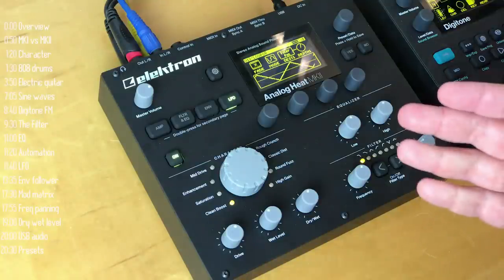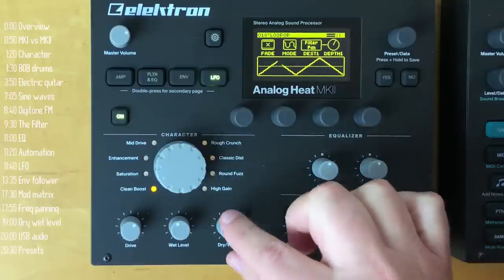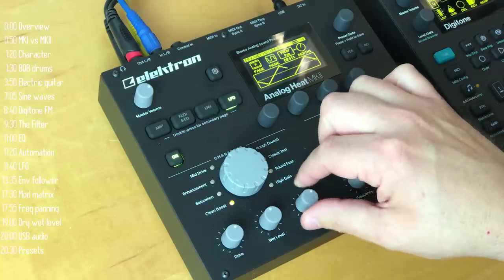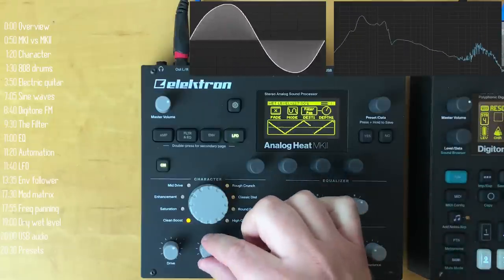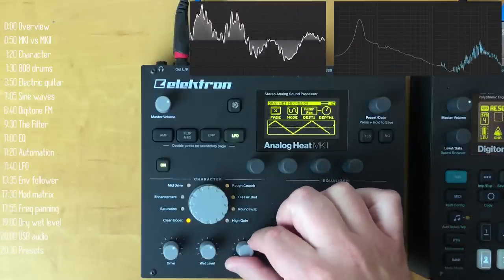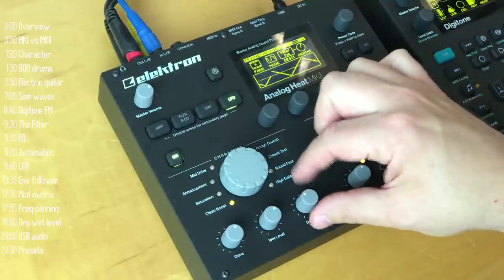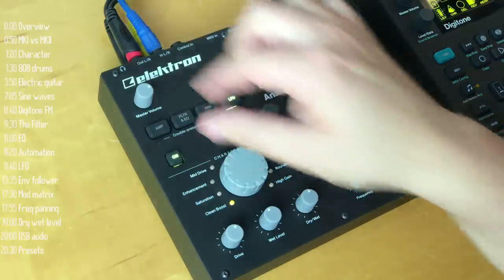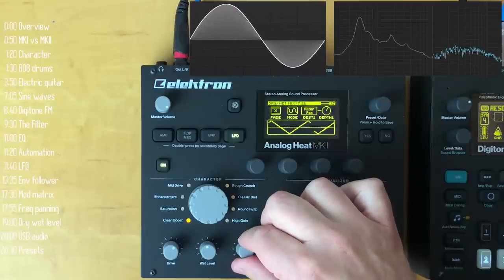Another important component of the Analog Heat's sound design tools is its parallel processing control. Usually effects only have a dry-wet control, as does this. However, since the heat often affects levels, the wet-level control helps you make sure the level of your dry signal is where you want it compared to the wet one. That's a really important feature, especially since you can have the Analog Heat only impact a certain part of the frequency spectrum while still keeping your original sound in the other part.